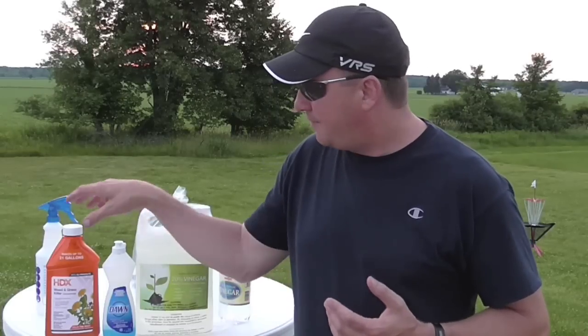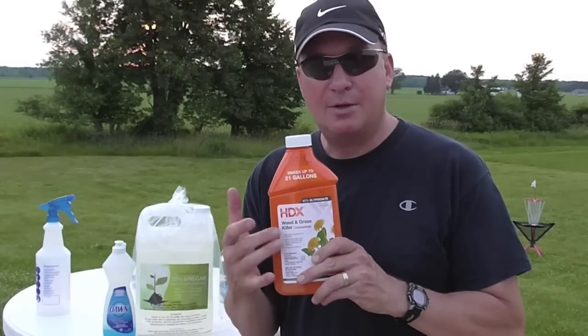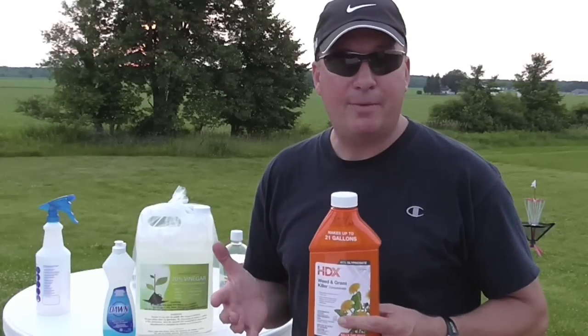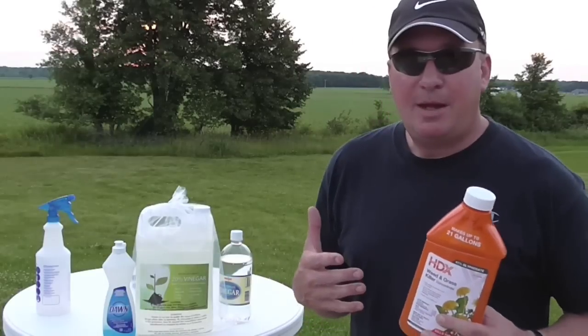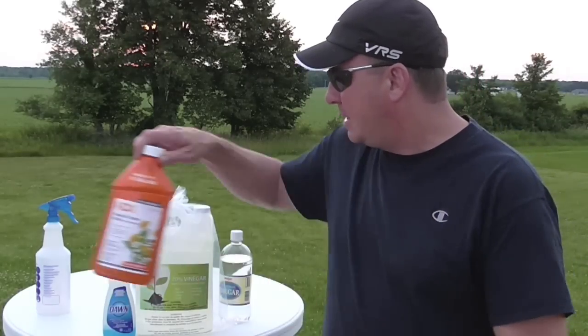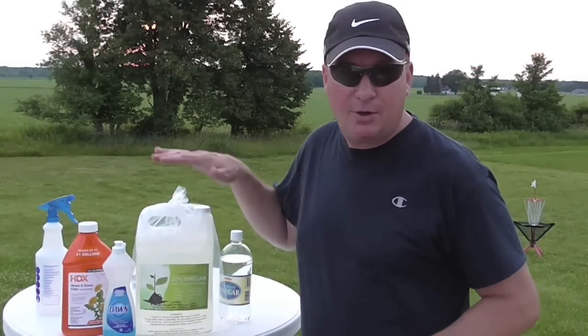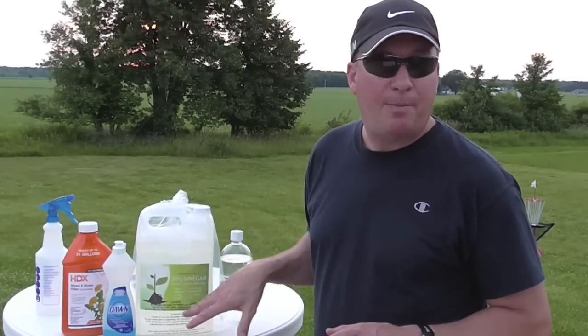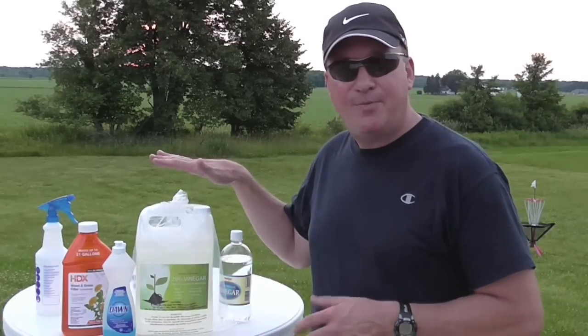Since I made the original video, I've had all kinds of comments — a lot from environmentalists talking about the danger of high concentrations of glyphosate like 41% or even Roundup, and the impact on the environment and drinking water. So a lot of people have recommended going to a higher percentage of vinegar, like 20%. I bought this on Amazon for $19.99 a gallon.